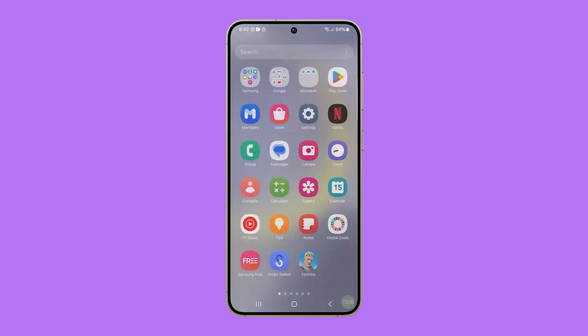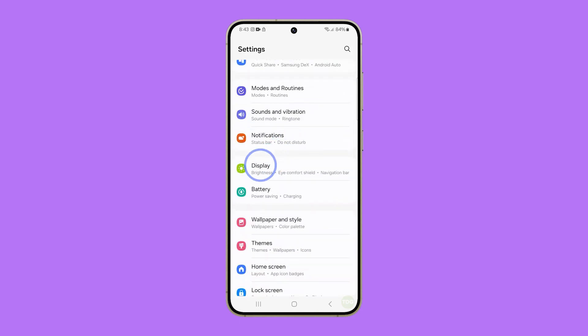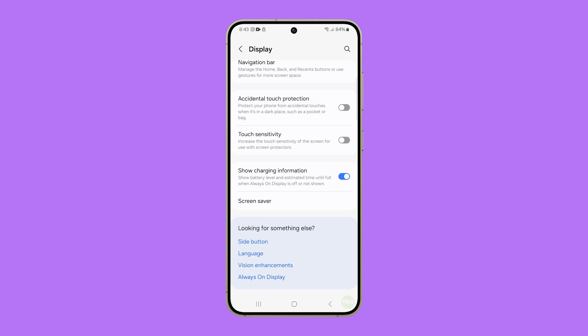First, pull up the app drawer, look for Settings, and tap on it. Scroll down a bit and tap on Display. Now scroll all the way down and you should see the option that says Touch Sensitivity. Tap on the switch to the right to enable it.